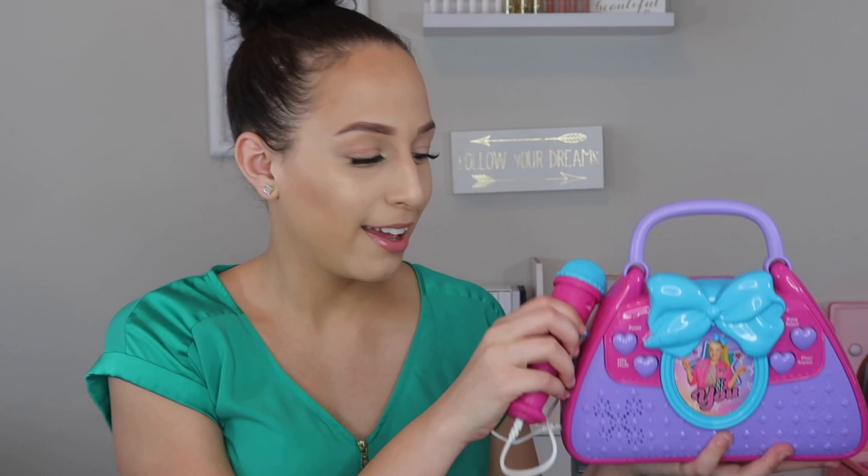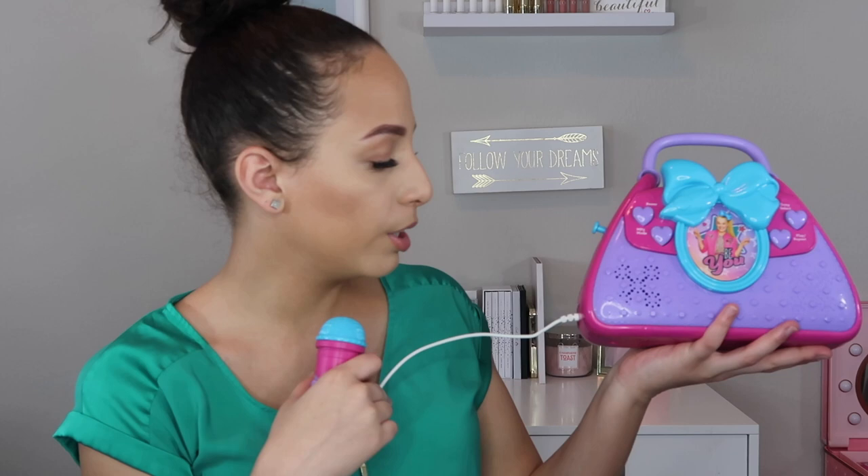The next thing on the list is — I just put JoJo karaoke purse because I don't know what the official name is called, I'll find it for you guys — but this is basically Mia's first microphone set. It comes with a microphone, and you can put in an aux cord and actually play your own music. The microphone works — you can actually sing. This is really cool and Mia's been loving this. My child's loud enough as it is, so she's been really having fun singing and dancing with this thing.